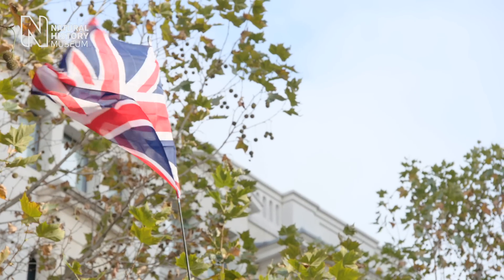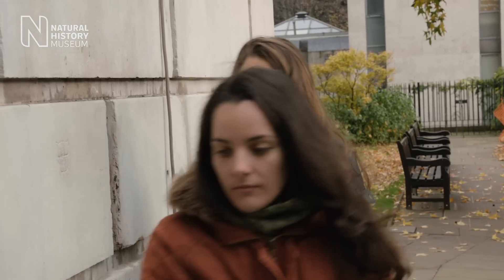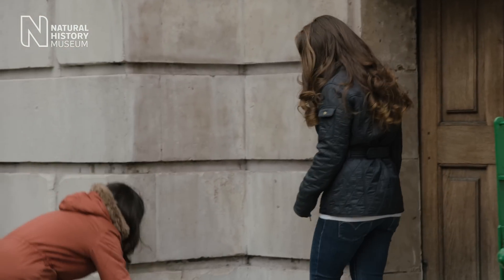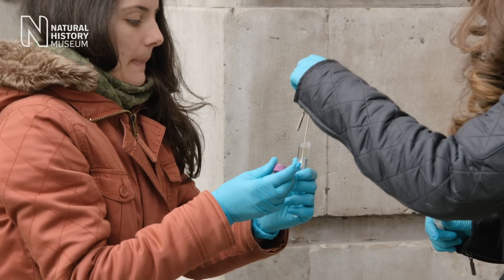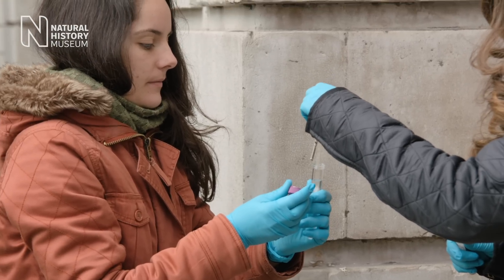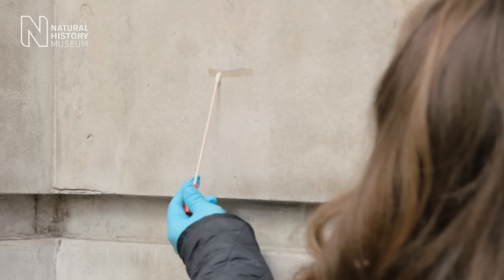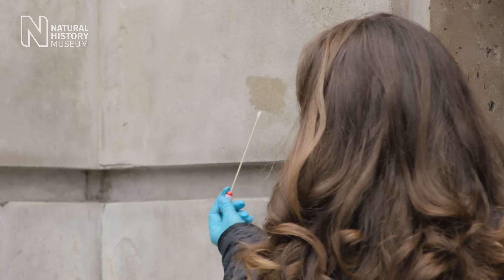250 schools all over the UK are taking part in the Natural History Museum's latest citizen science project, Microverse. They know what they have to do: collect samples of microorganisms from buildings in their own environment. But once the samples have been collected, where do they go, and what will happen to them?